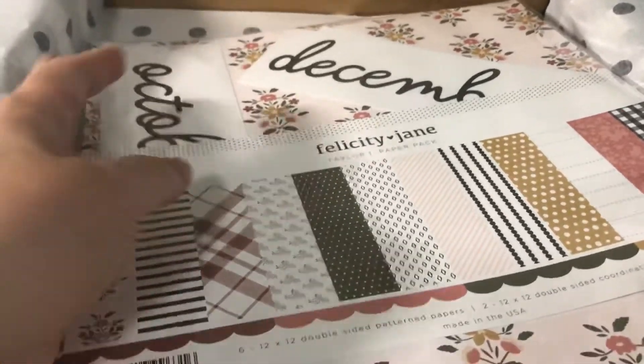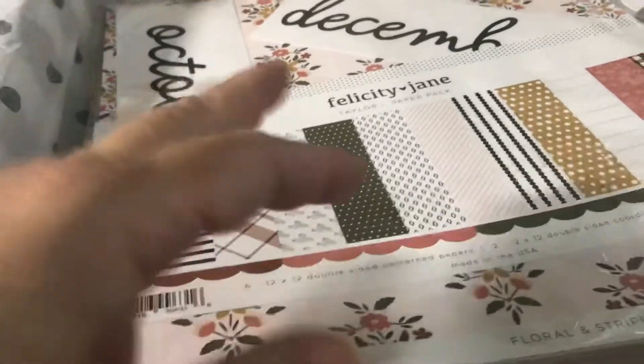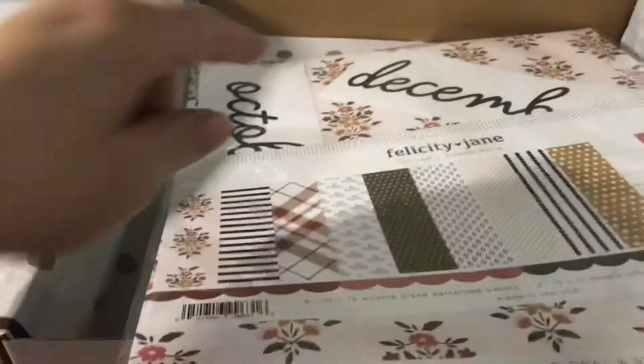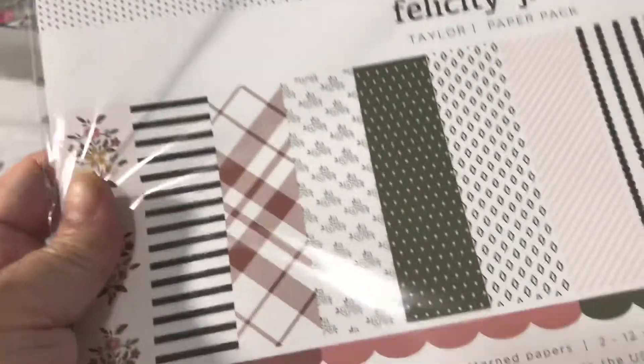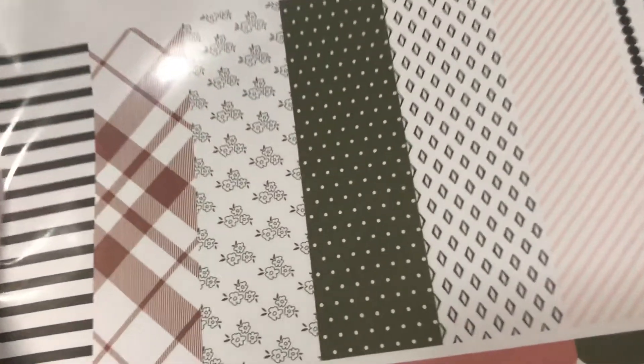She saves up so you can buy December separately, or maybe she does do November — I think she does — so she only included October and December so you can have the December three by eight card in there. Anyway, this is what the paper looks like.